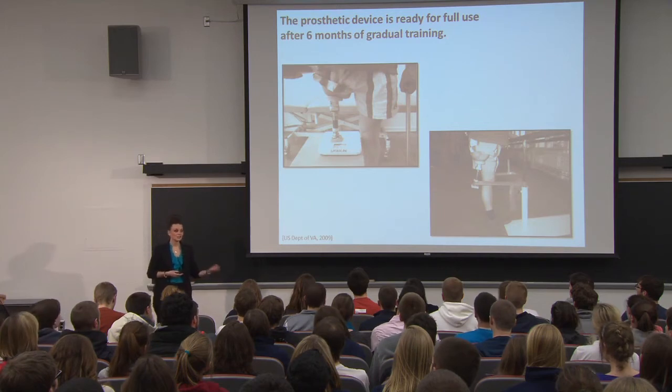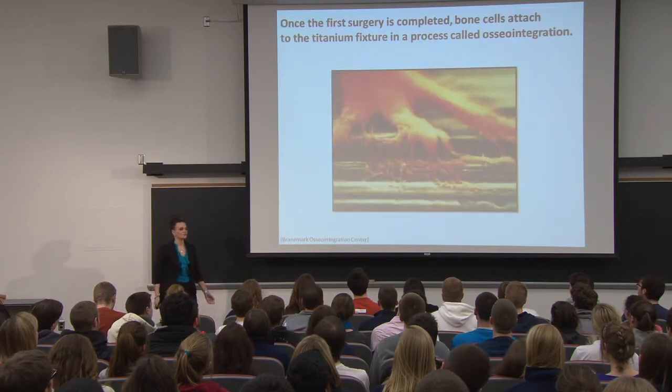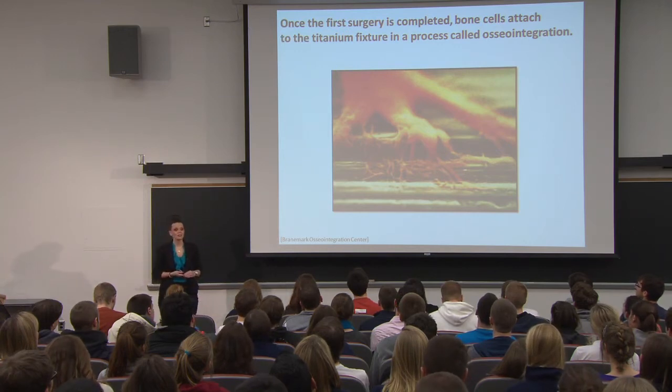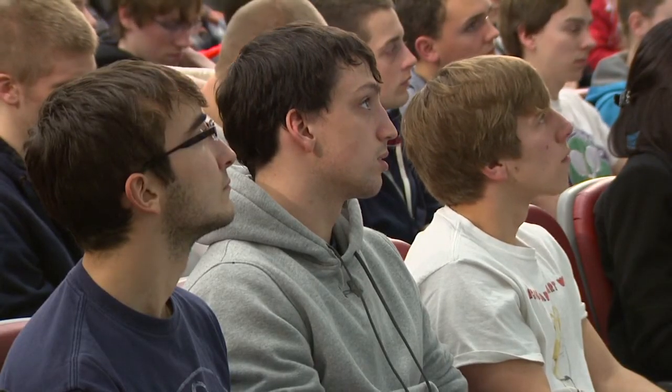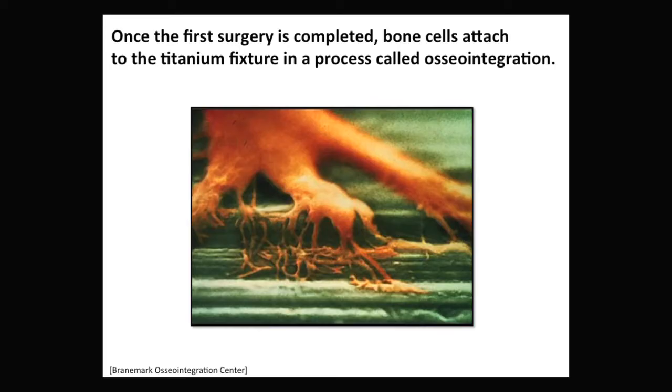While physical recovery is important, there is also an internal transformation that occurs, called osseointegration. Osseointegration means the device becomes anchored to the body because bone cells fuse to the titanium, and this occurs during the six-week recovery process between the two surgeries. Titanium is used because it's chemically inert to bodily fluids, so our bodies won't reject it as foreign material. This photograph by the Brainmark Osteointegration Center of Sweden shows orange bone cells webbing onto the greenish titanium device, becoming part of the patient's body.